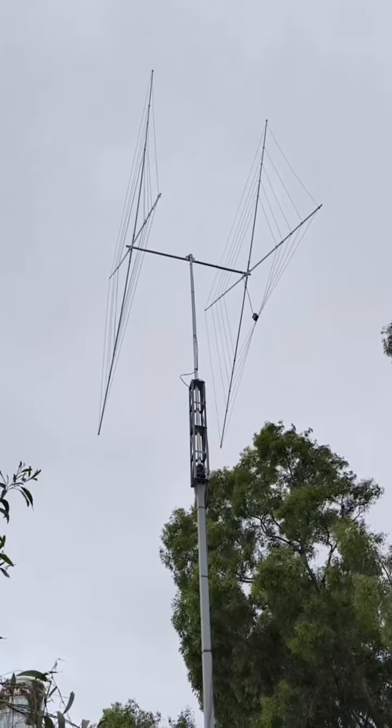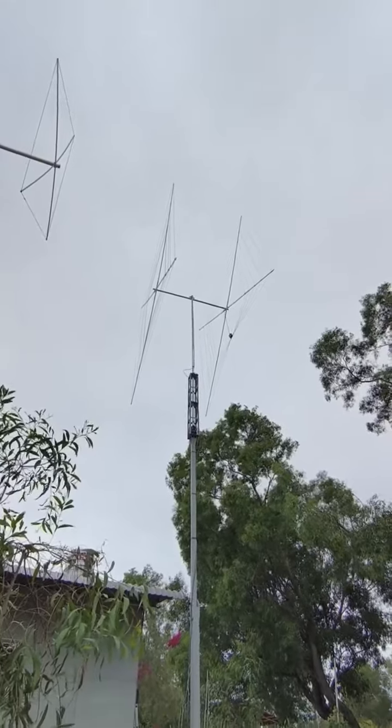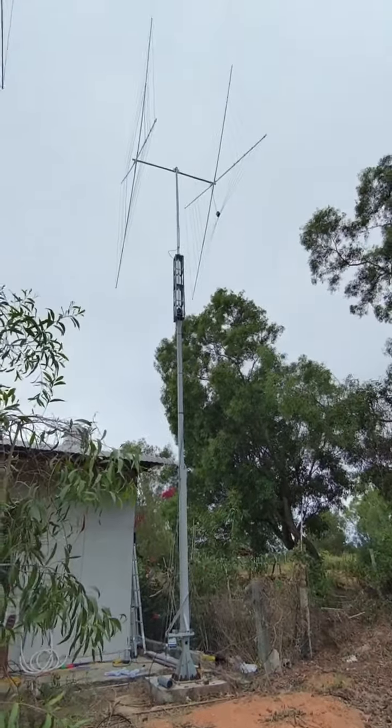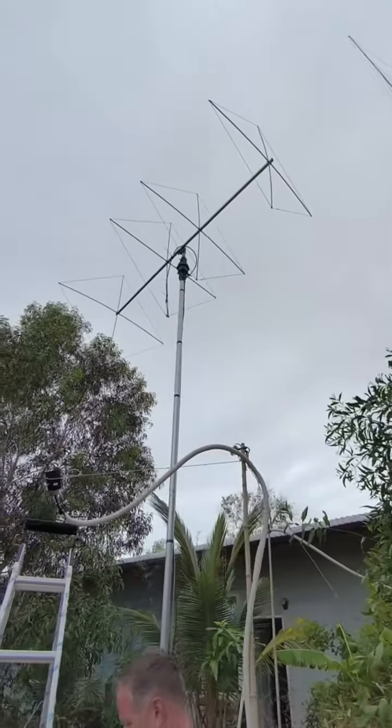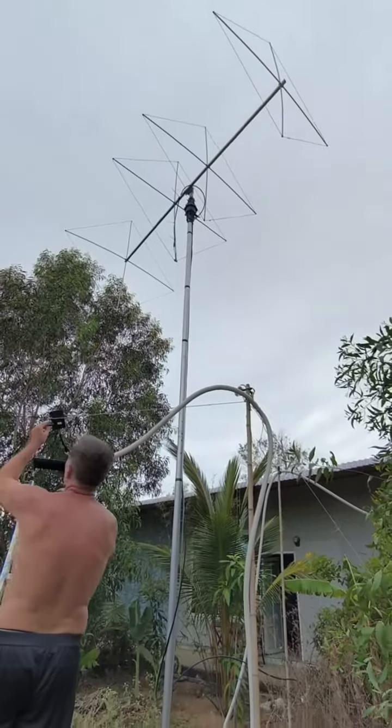It's my arsenal. It's a two-element cubical quad for five bands, 12 meters up. And next is a four-element for six meters band, six meters up.